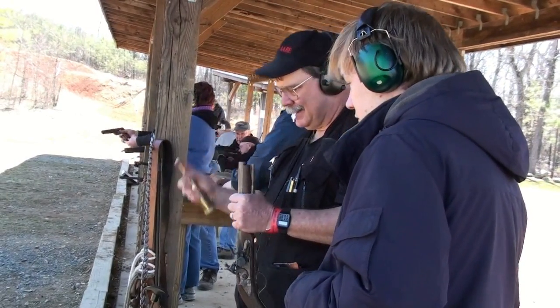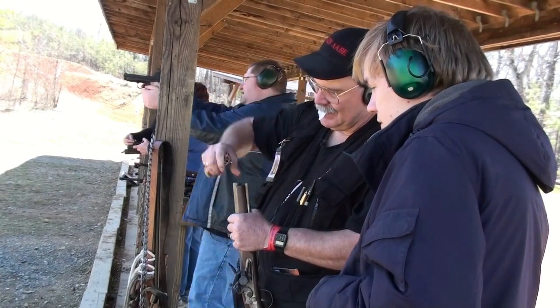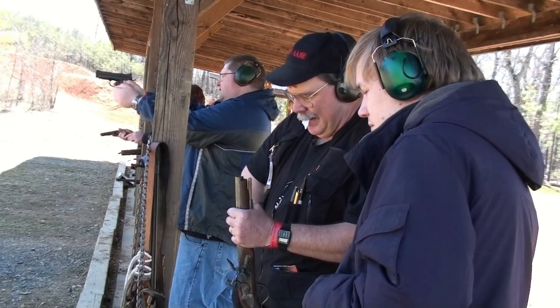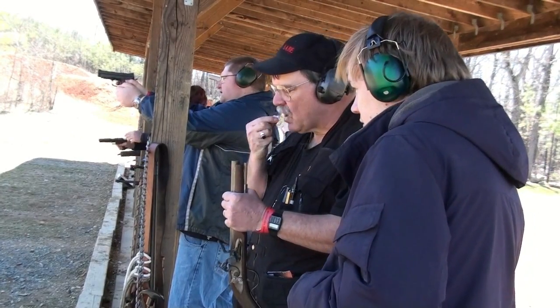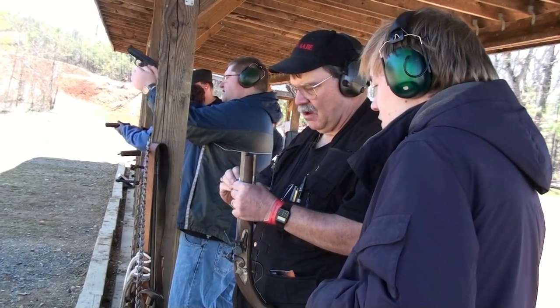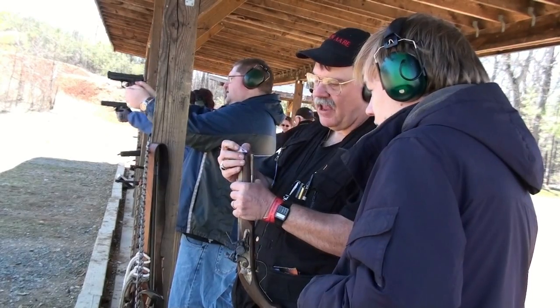Measure 1, measure 2. Don't ride the slide forward — let it go, let it slam all the way. If you ride it, it won't go in as much. Keep your fingers to the side as much as possible.